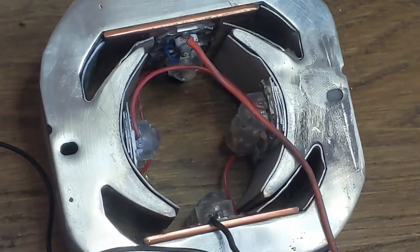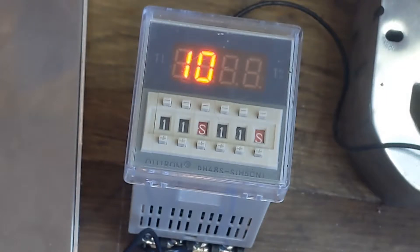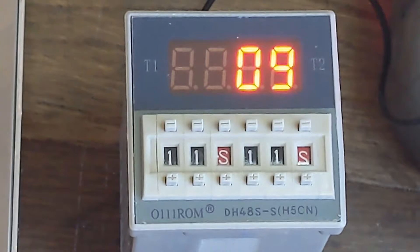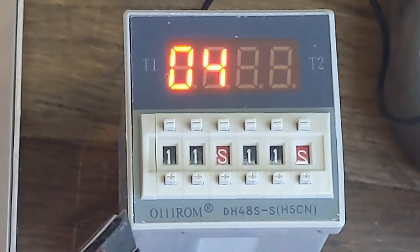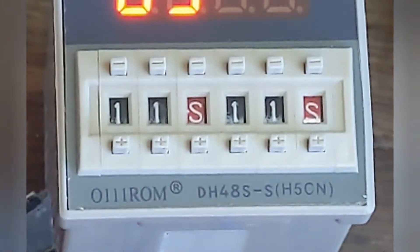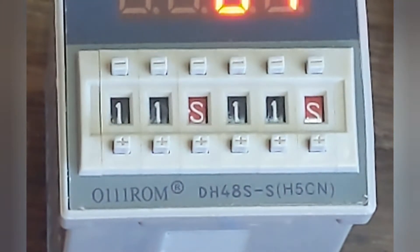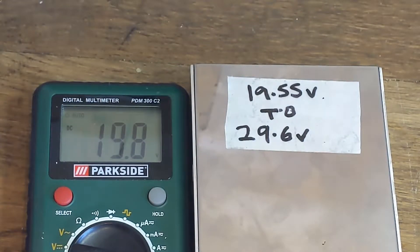The good thing about these relays is they're just incredibly reliable and they'll probably go on and off millions of times without breaking. This is a cheaper unbranded one - it's a very good example of how desperate some people are to replicate brand names. There's a branded one called OMRON and they've called this 'O-1-1-1-ROM' in the hope that someone will think it's a branded one when it isn't.